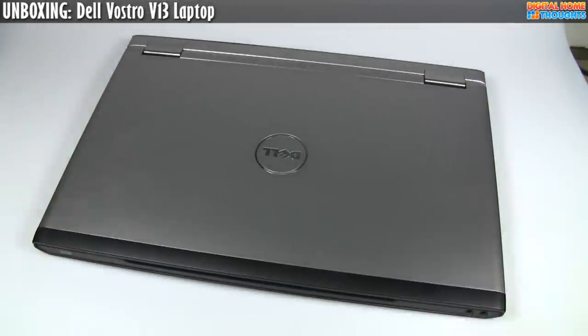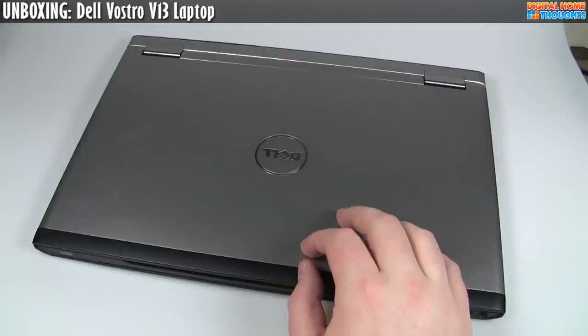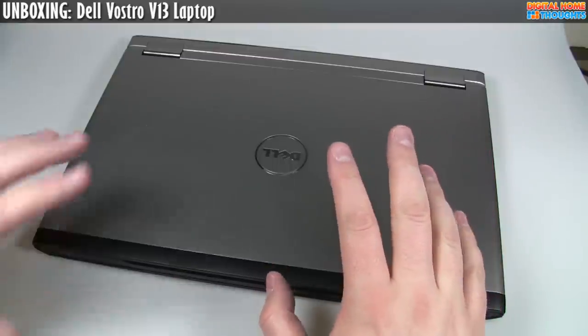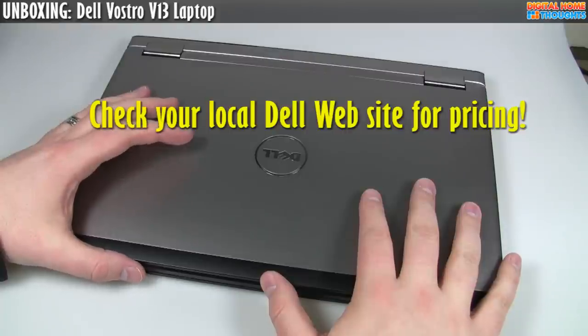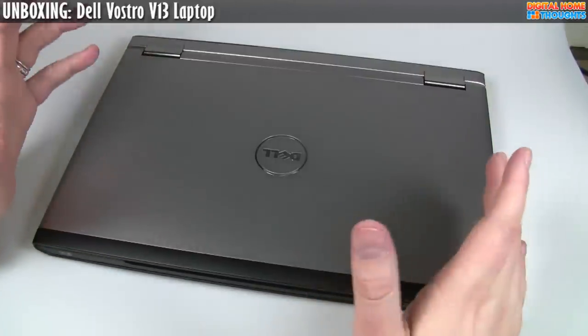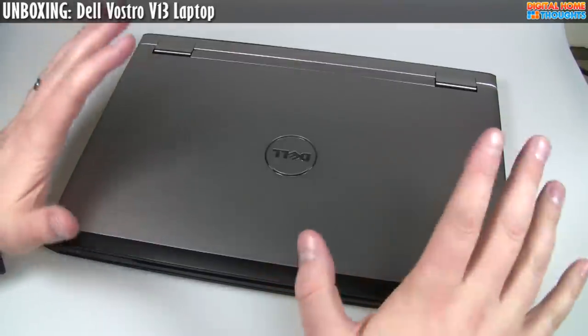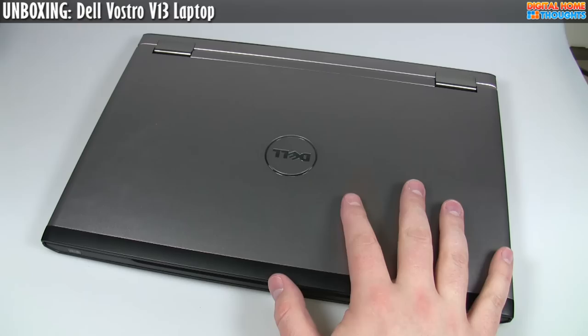I'll rattle off some of the specifications. For this particular version, I bought this from Dell Canada and I paid $791.70 after tax. The best thing to do, of course, is go to the Dell website in whatever country you're in and check out what Dell's prices are. Dell's prices go up, down, and sideways depending on the day, the week, the lunar cycle, and what country you're in. So please don't post comments saying it's more expensive in your country — just go to Dell's website in your own country and check out whatever Dell is offering this for.